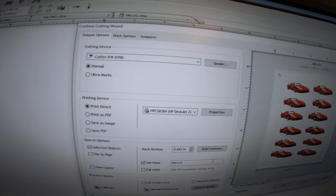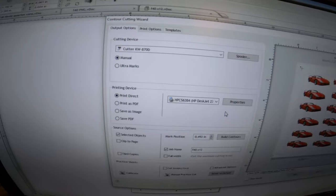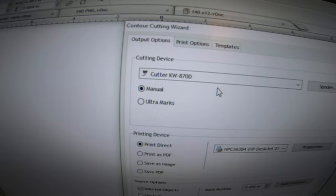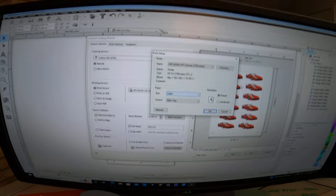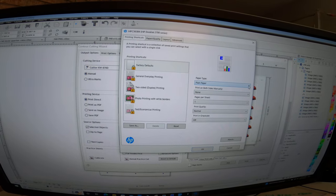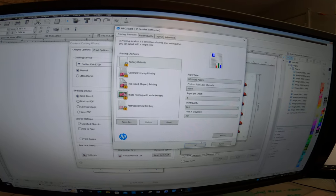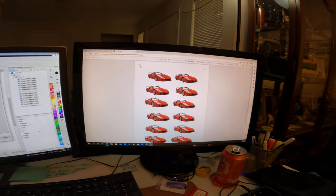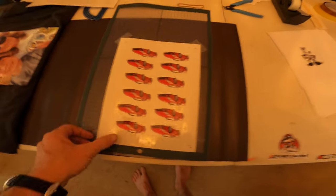It's going to print to whatever printer you tell it to. I'm printing to my HP DeskJet 2755e — just a very basic printer — and then cutting on my Vevor KW-870D. Once you're ready to print, go into the properties and set it to photo paper on glossy and best quality for the print quality. I already did all this and already printed it — here's the preview page and here it is all printed out.